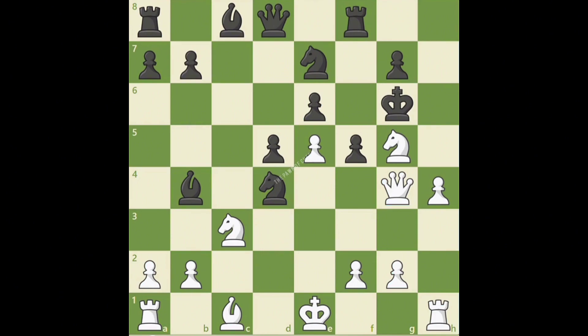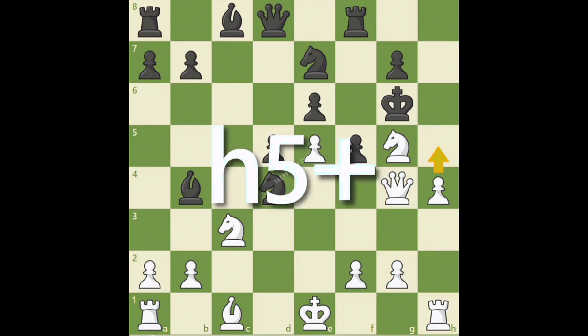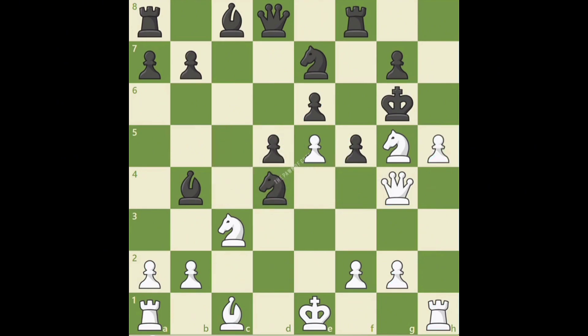In this position, white has sacrificed a piece to expose black's king. Let's watch white hunt down black's king as we work on mastering chess notation. White is about to play the powerful pawn move h5 check. We always write the square a pawn moves to, in this case h5. And since black is in check, we add a plus sign at the end of the move to notate a check. So after white moves the pawn, we write h5 check.